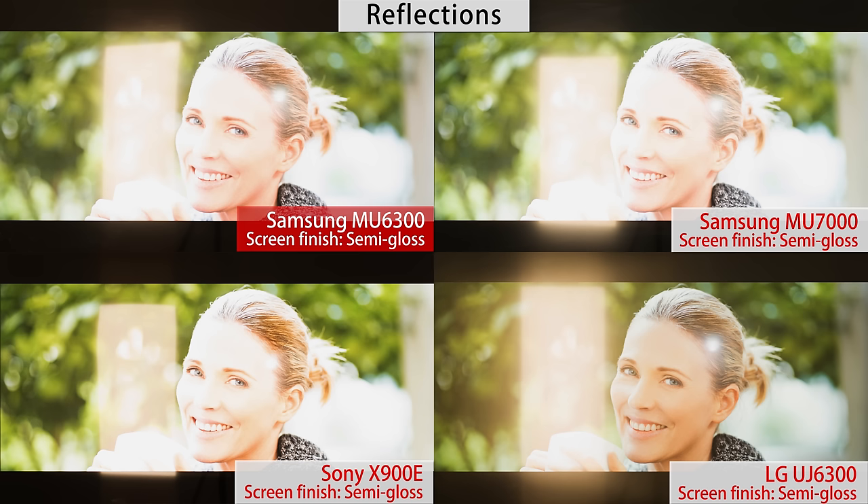It has a semi-gloss finish, which is okay at handling reflections. It's on par with other TVs in this price range, but not as good as the glossy finish of higher-end TVs. For an average room this isn't much of an issue, but in a bright room this might be a problem.